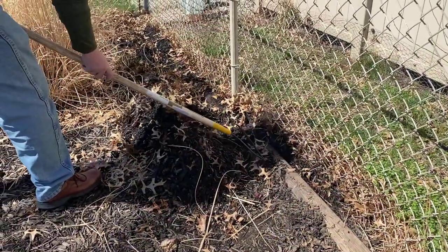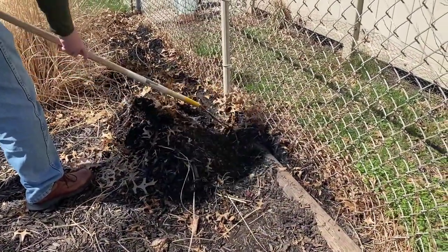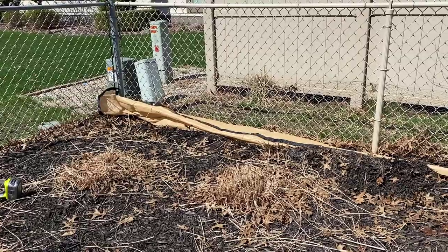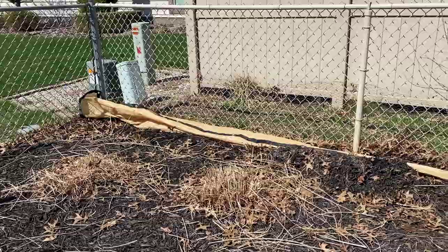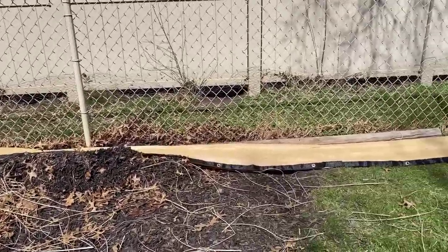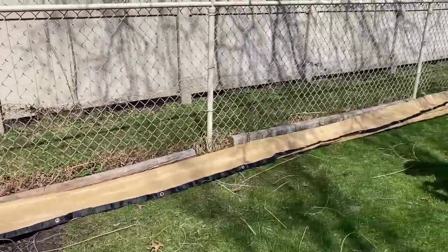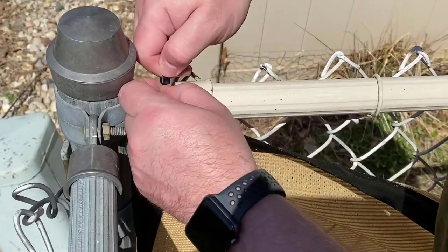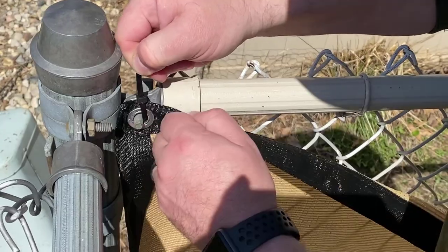First thing we did was pull away some of the mulch that was by our fence so that we could get to the lower part of the fence. Then we laid out the 50 feet of fabric, just lined it up against the fence. It did not go the full length of our fence, but it covered up most of it.